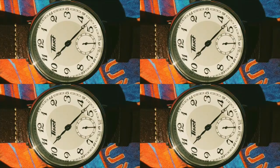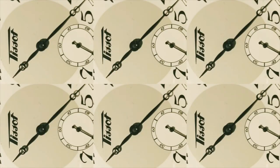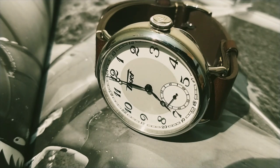This timepiece from Tissot was unveiled at Baselworld 2016, and it was one of the most talked-about watches from that event. It has two variants: the 45mm sporting a manual-wind ETA Unitas movement, and the 36mm with an automatic movement, supposedly designed for the ladies.